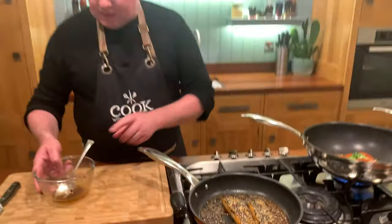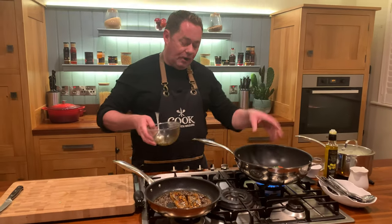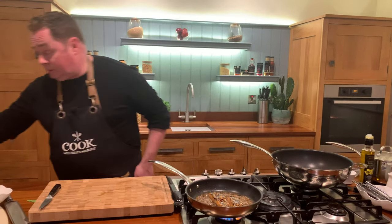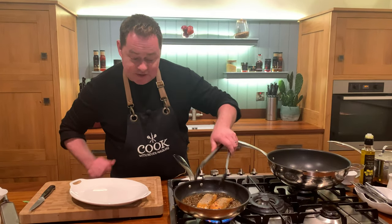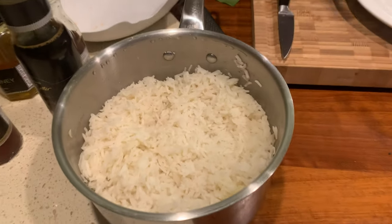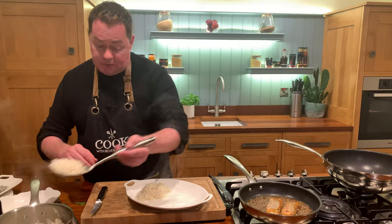We're going to serve this with some steamed rice. I'll use up the last of the dressing - give it a final blast into the vegetables. You could also add coriander or chili, though the dressing already has chili so you don't need more. That's our lovely stir-fry done - the bok choy has a nice bit of texture and crunch. You could also use baby spinach. When I steam rice I put in a little bit of butter and about half a stock cube - chicken or vegetable - or just salt in the water if you prefer.